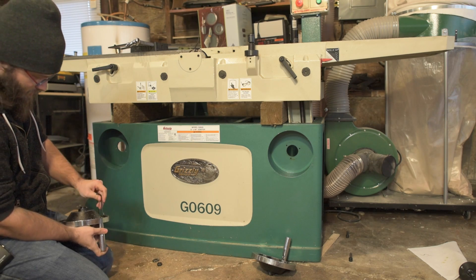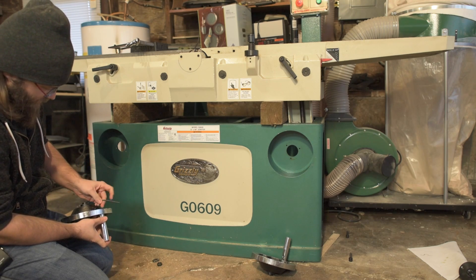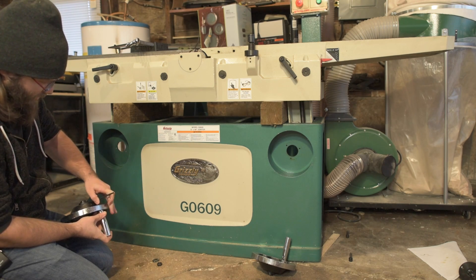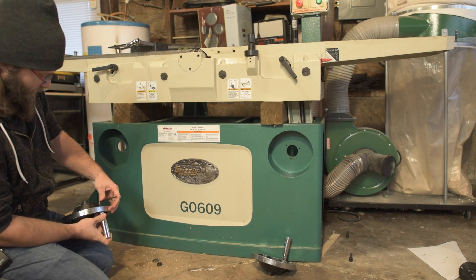I thought I'd spend a minute to see if I could get this bolt a little tighter for the handle. It seems like it just wasn't tightened — almost every screw and bolt I've come across on this jointer appears to have not been tightened properly.